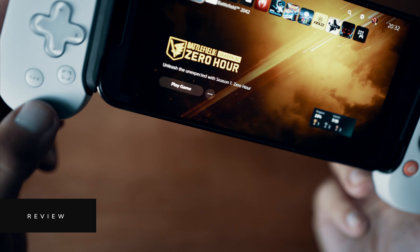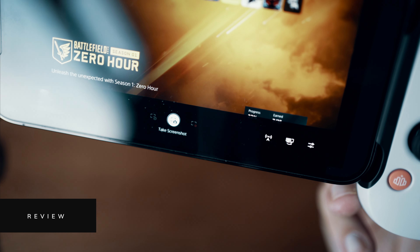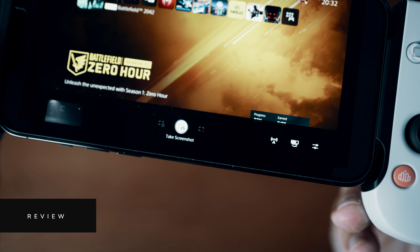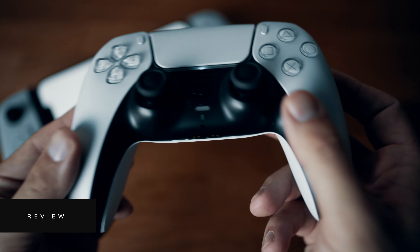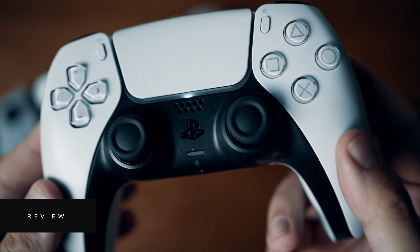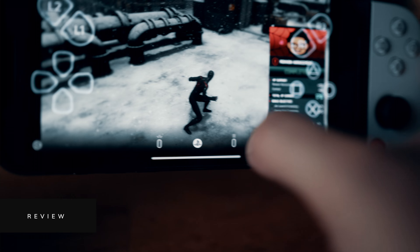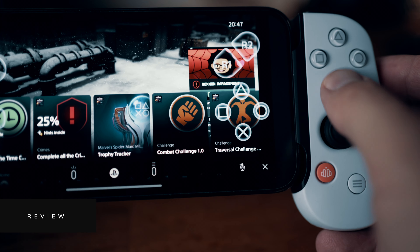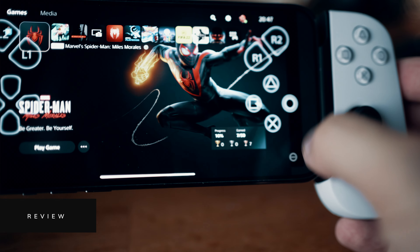The ellipsis button will mute if you've got headphones connected; otherwise it brings up recording options. Press and hold it to take a screenshot direct to your PlayStation. There is one obvious button missing — the dedicated PlayStation button. To access the home screen or game switcher you'll need to tap the three dots on the screen, which brings up the virtual PlayStation button allowing you to switch apps or get into home screen menus.